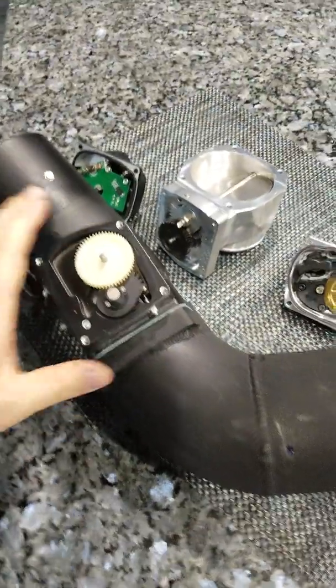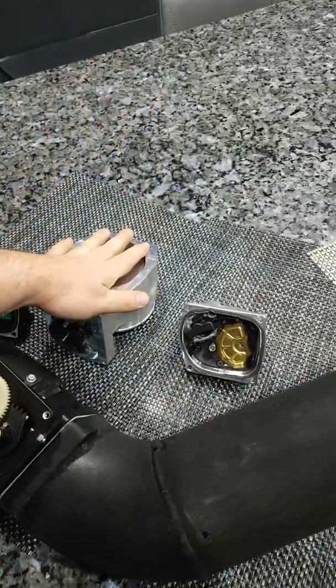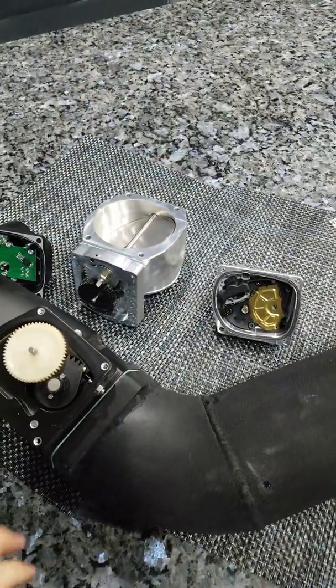What's going on guys, Jimmy Vader here checking in. I got some throttle bodies that I want to talk to you about. Recently I got the Chinese 102 millimeter, and then I have a boosted Nick Williams here all opened up so I can show you what makes them tick.